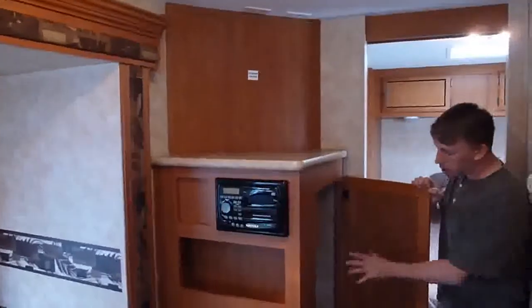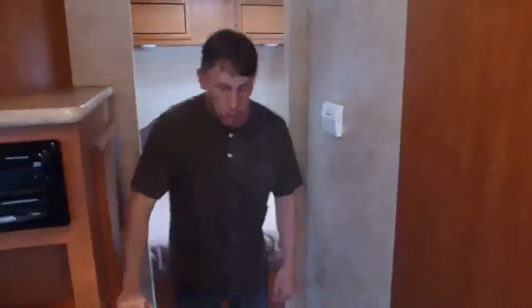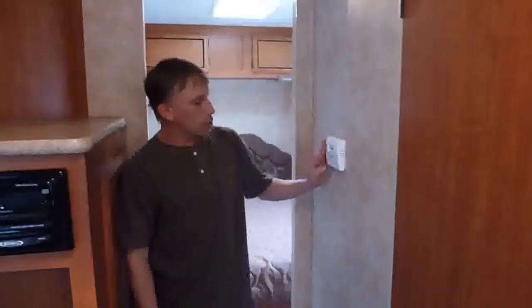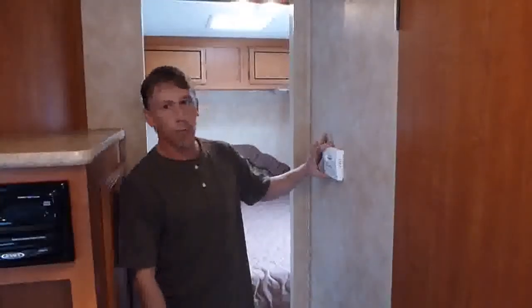You've got right here a large closet and thermostat for your air conditioning. It is completely thermostatically controlled and ducted air. All your heat and air conditioning go through this one thermostat.